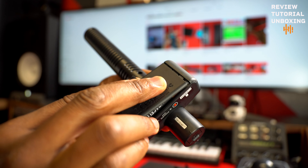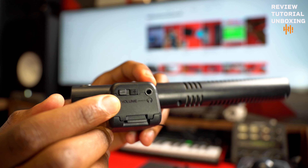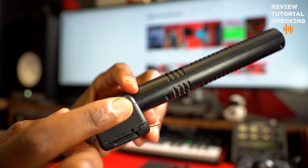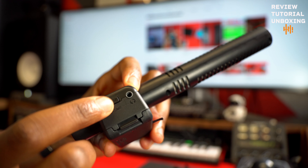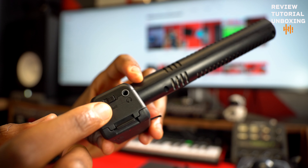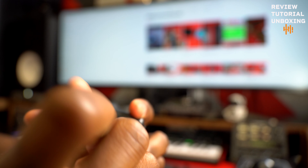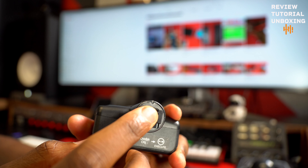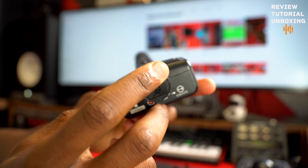So that's about it for that side. On this side, you do have the headphone jack and the plus and minus for the volume. And on the back here, this is where you put your micro SD card.